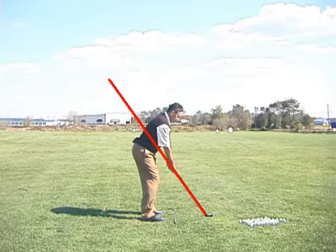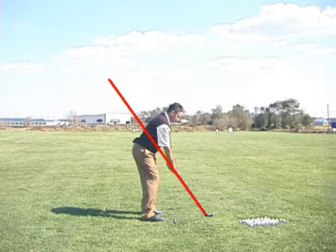At address, when the club is soled flat to the ground, we can draw a line right at the club shaft, and that is our plane angle. The significance of this is, if I get that club shaft back down on that angle at impact, I'm going to hit the ball solid every single time.